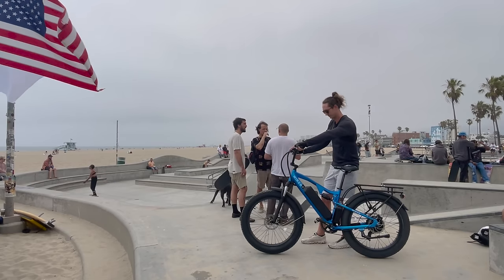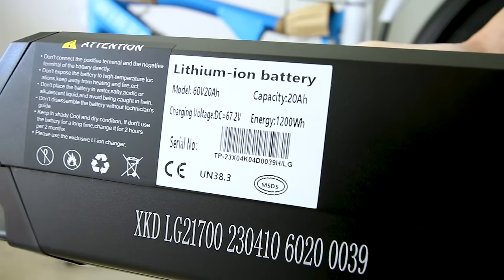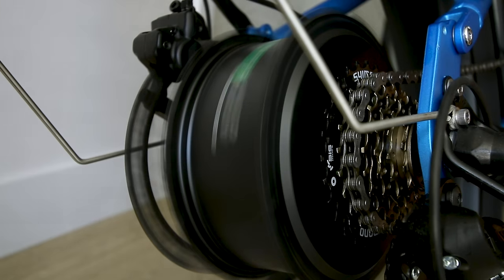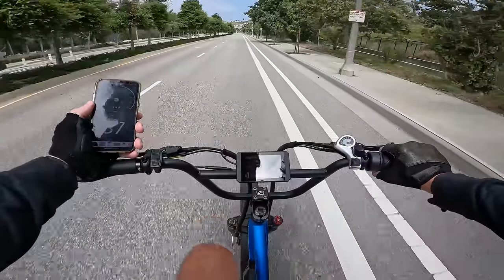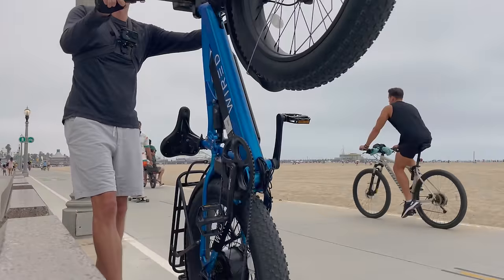Today we're going to be reviewing the Wired Freedom electric bike. What makes this e-bike stand out is it has a 60-volt battery and a 40-amp controller capable of sending around 2,000 watts to the rear hub motor. All of this power can take this bike well past 30 miles per hour — closer to 40 from what I've seen online. Considering all this comes in at around two thousand dollars, this might be one of the most wicked offerings on the internet.